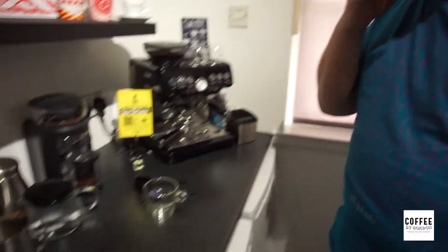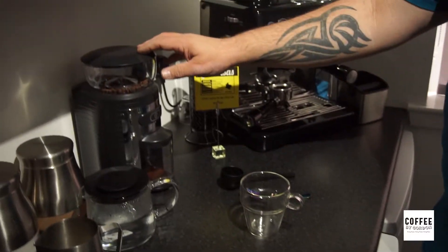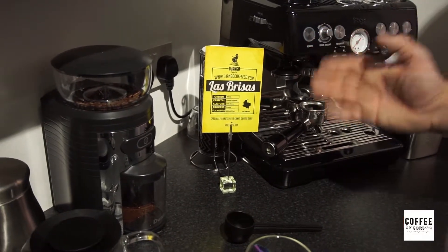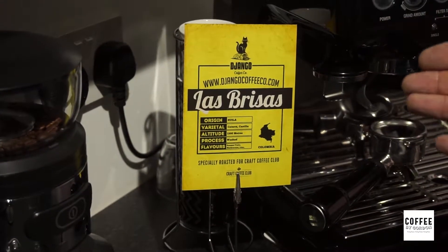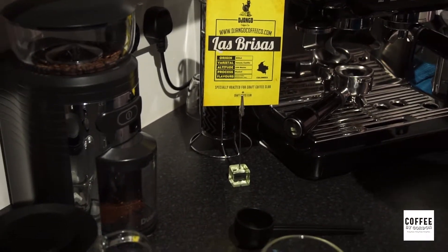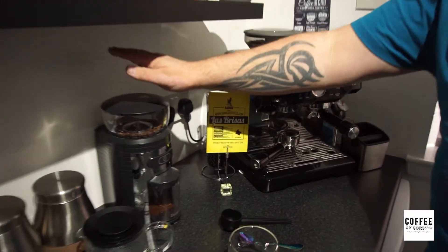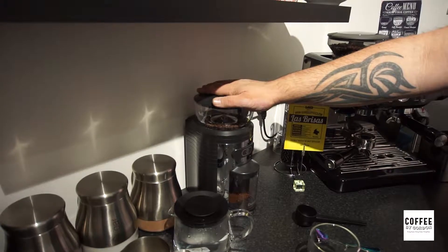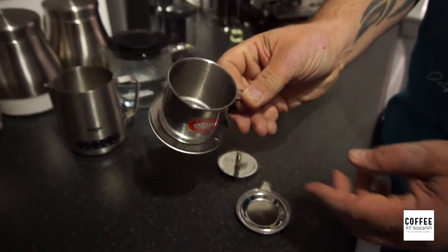So what do we need? First of all I have my cup — a glass cup just to let you see the layers in the coffee. Today I'm going to be using Las Prisas coffee from the Django Coffee Company. This is a Colombian coffee from Huila, which is one of the regions in Colombia. It's a very sweet tasting coffee with fruit tastings, especially black coming out in it. Lovely coffee. So today I'm going to grind that down in my grinder to a medium grind — not too fine and not too coarse — because we're going to use this traditional Vietnamese coffee filter.